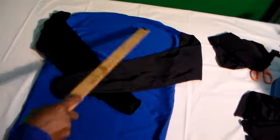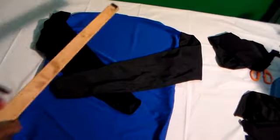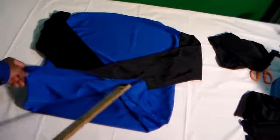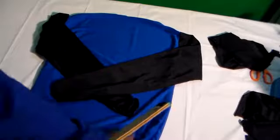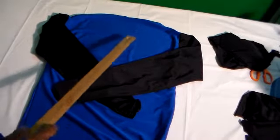We have our sleeves attached here, we have our collar, we have a lining in the collar, and we have a lining at the bottom of our shirt. Just a little touch up to take care of that. So we're going to add the hood to this.